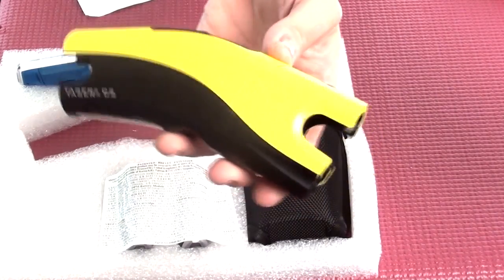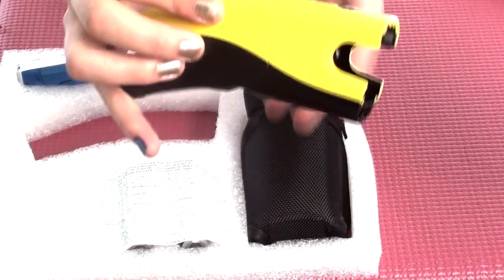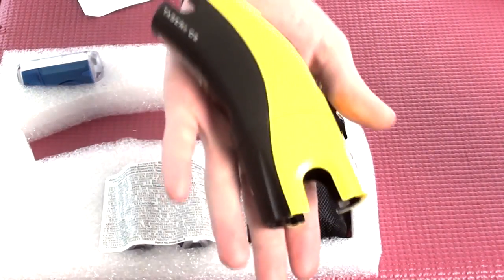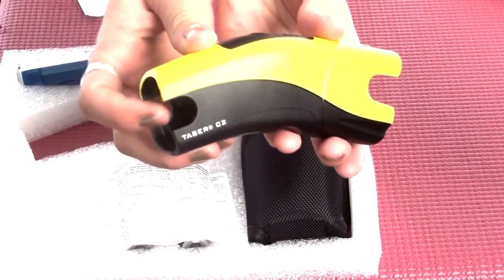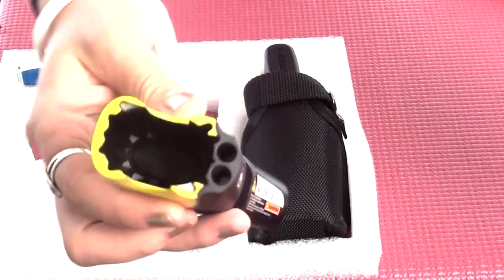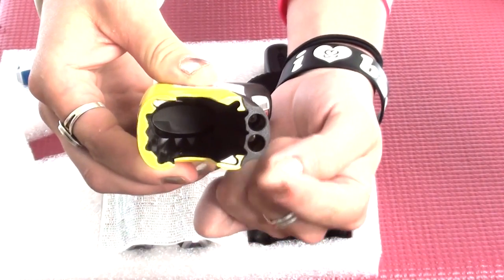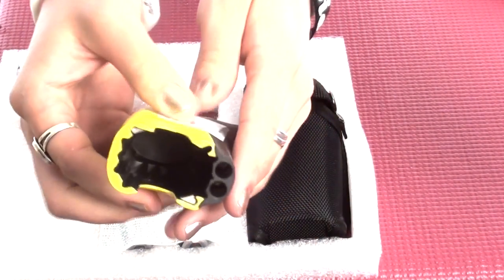This is the taser module — the taser unit itself. It's very lightweight. If I hadn't known that this was the taser, I'd say it looks a lot like a flashlight. The fact that it's as small as my hand makes it very easy to conceal. Here is an LED light and then a laser for aim assistance in low light conditions.